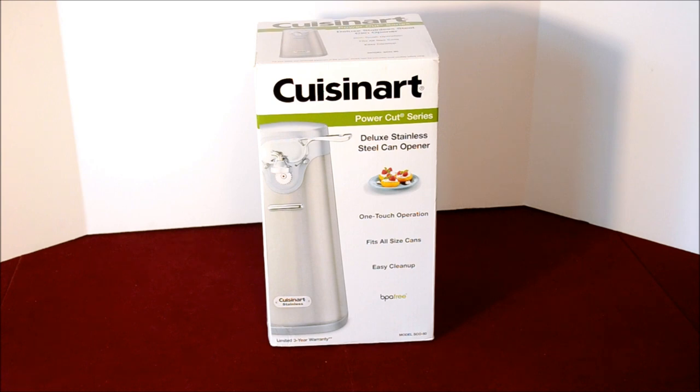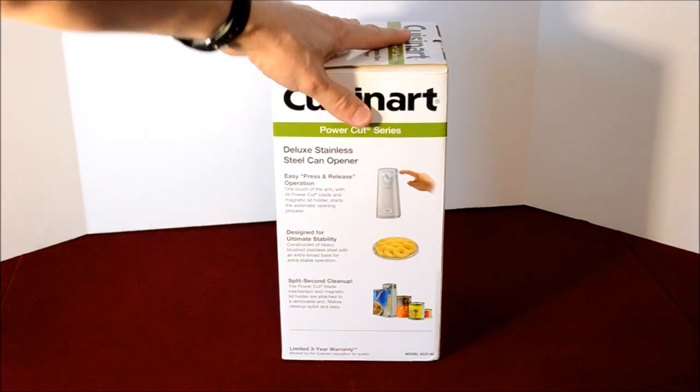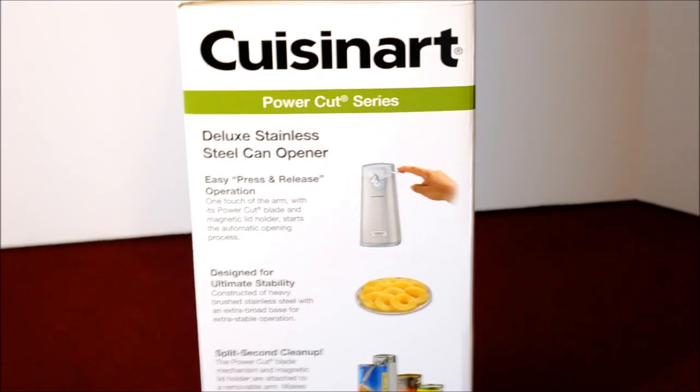We got this just recently for the holidays. It features one-touch operation, fits all can sizes, and it says it has easy cleanup. It's also BPA free, so they have some plastic parts in there. Let's talk about what they tell us on the side of the box.